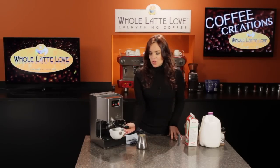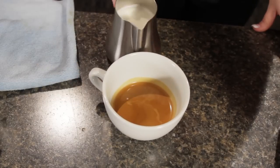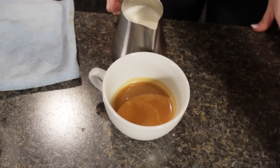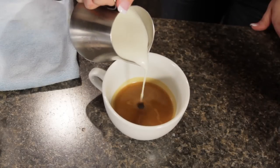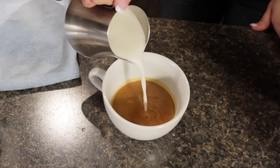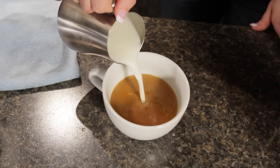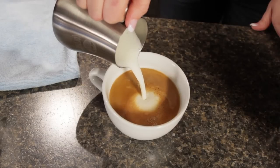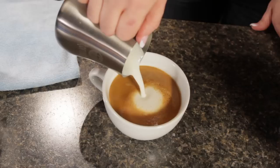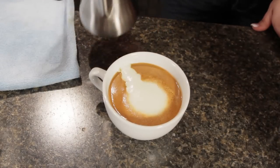Our shot's all set, so let's go ahead and pour our latte. When I pour, I'm going to pour right into the center in the same spot. I'm trying not to break that crema so that it'll float on the surface and look beautiful. I'm no latte artist, but if you are, you can do some really nice latte art here. You can see how I ended up with just a little bit of froth on the surface.